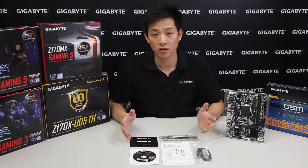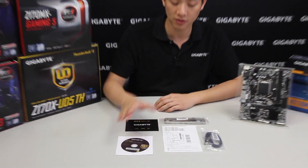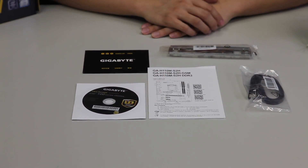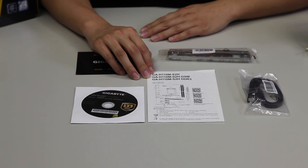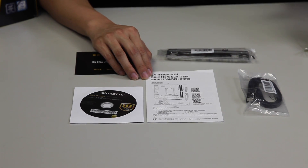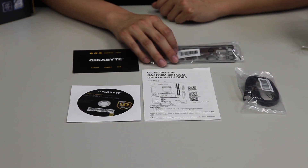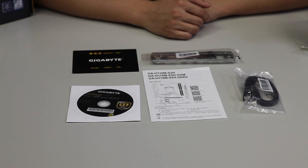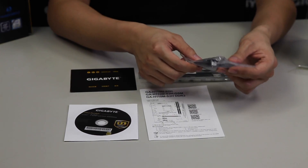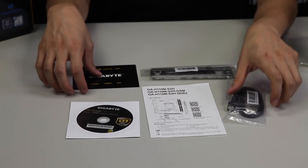Now that we have all the accessories laid out in front of us, let's go over them quickly. You can see we have a driver disc for the 100 series H110 board. We have a user's manual that covers the H110M S2H. We have our GSM version which we're showing today, as well as a DDR3 version — this board supports DDR4, but there's a specific DDR3 version available as well. We also have a rear I/O shield and two SATA cables, one being a right angle connector and another being a straight connector.